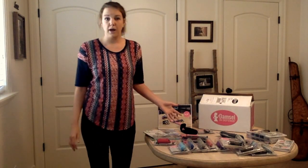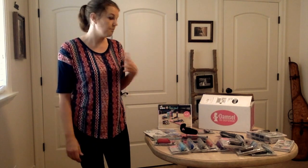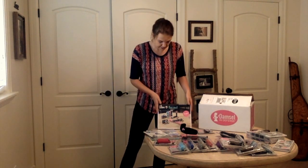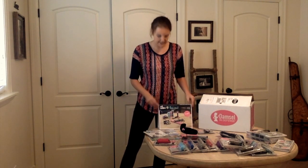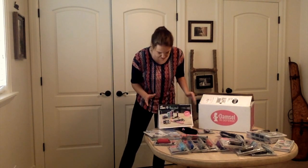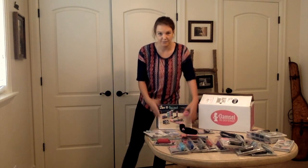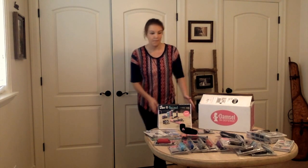The kit also comes with a lot of business tools. I love this — it's a little table display, you can see here. It stands up and it goes over all the products and different aspects of the business. So for example, you see the stun guns here, and I can read all about the stun guns on the back.